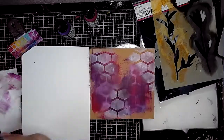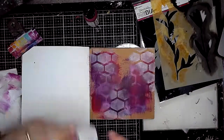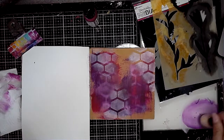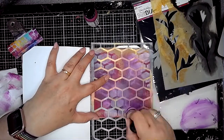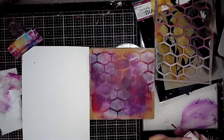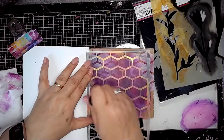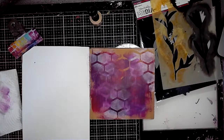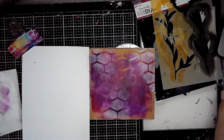Then I decided I would actually stencil through the stencil as well, just building up the layers. I used the heather paint with the blending tool, then went in again using blackberry with the same stencil, and then fuchsia — just building up those layers of colour and interest.